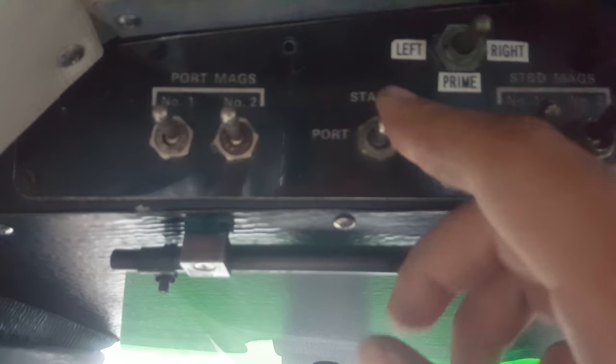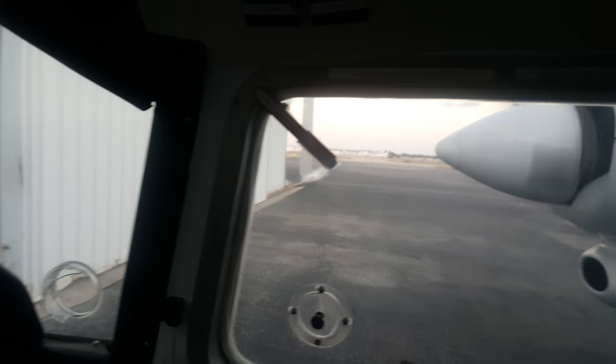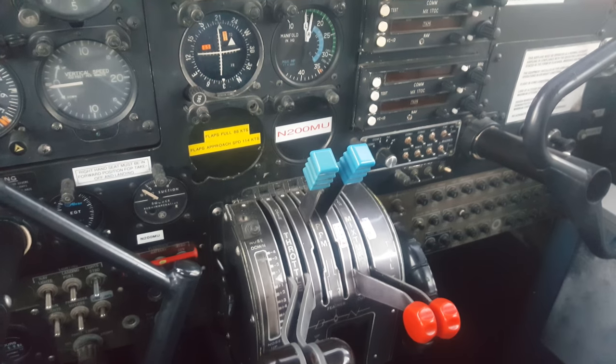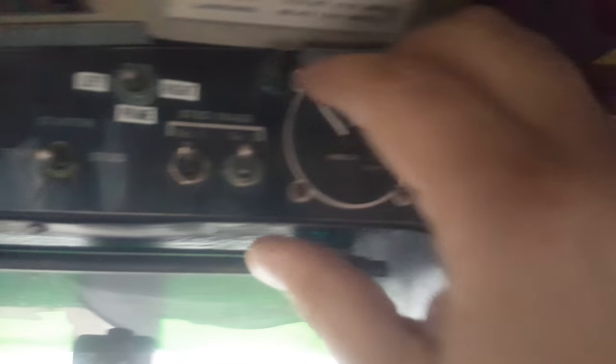Starter, left side on — clear prop. Engine is running nicely. Same for the right side — clear prop. And this is the hot start procedure for the Britten-Norman Islander. Works every single time. Take care.